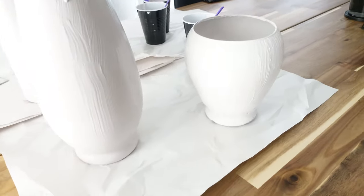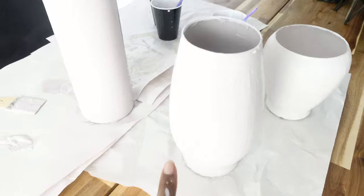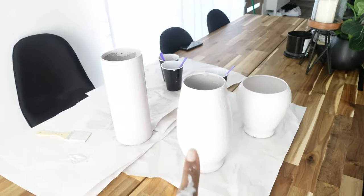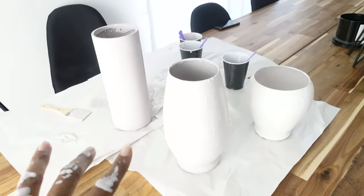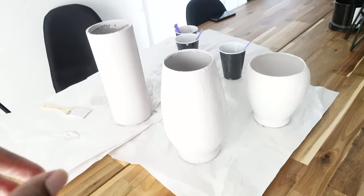This is the first coat - super thick, it should almost look like clay. It definitely looks like clay in person. I'm going to let this dry for a few hours and then come back in and do my second coat.